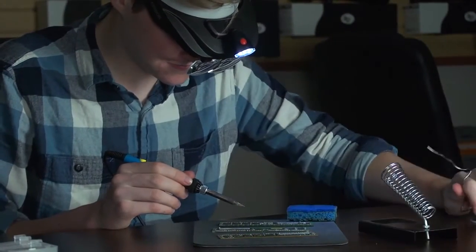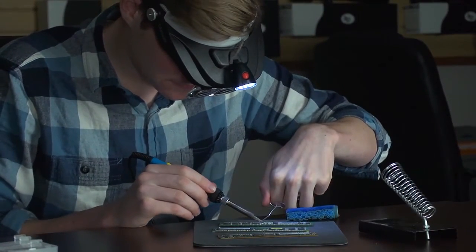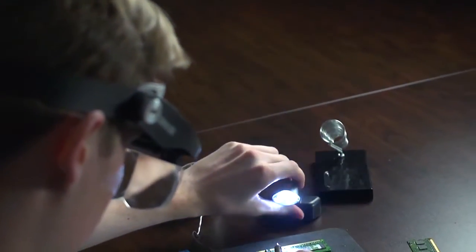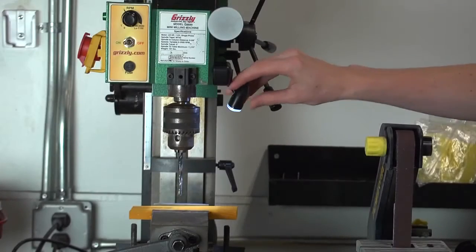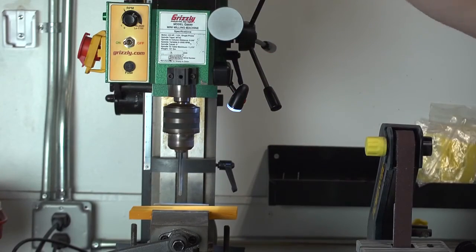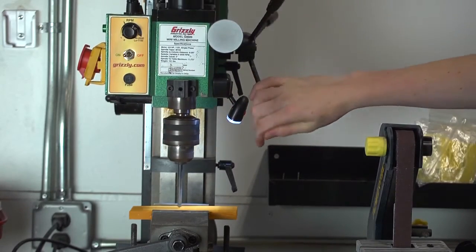The LED light allows you to see clearly and work in any lighting condition. It's also detachable, so you can use it as a table light or a handheld flashlight. The magnetic base allows this tiny light to fit into tight spaces and can be used as an additional light source. It runs off of three AAA batteries.